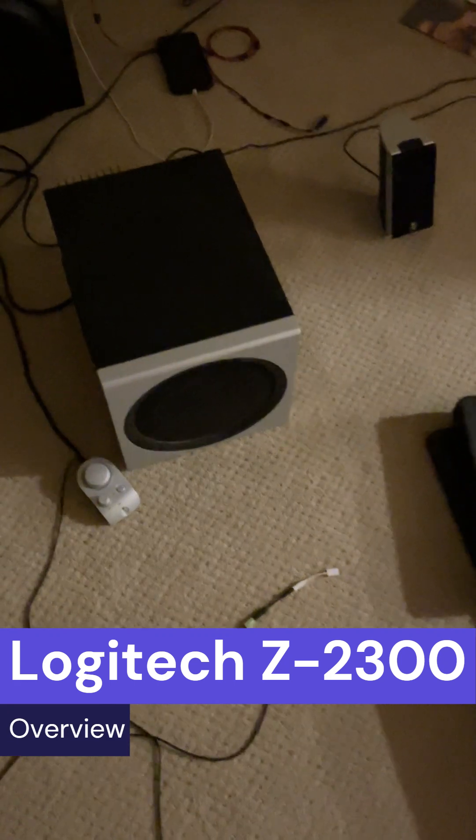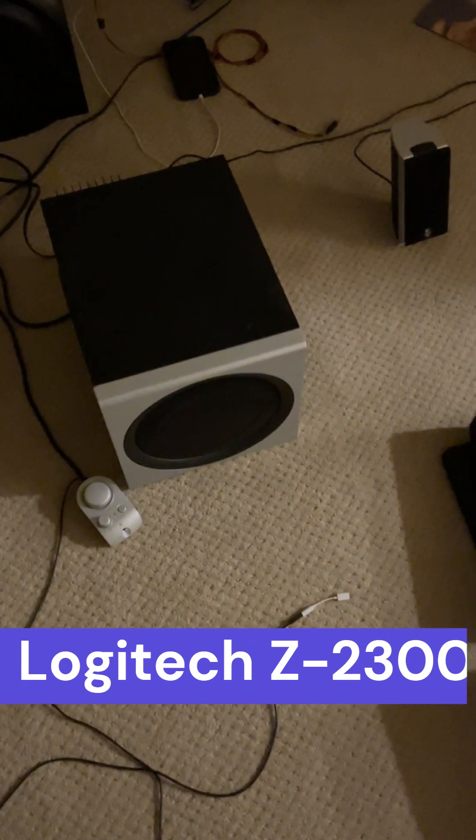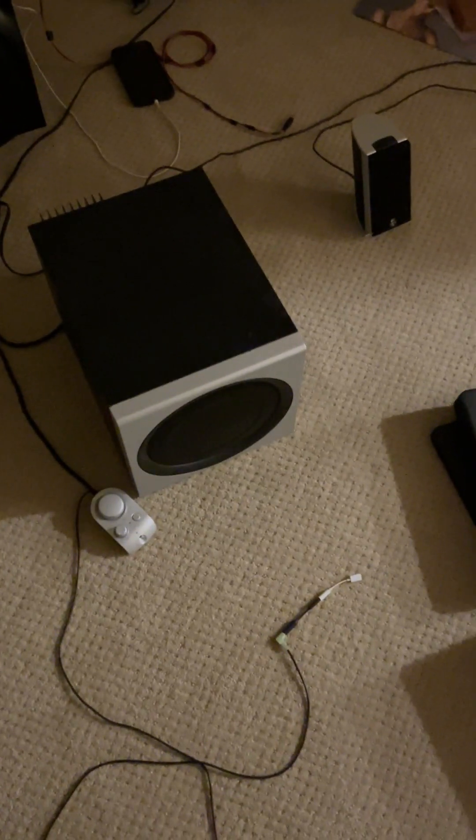This is the Logitech Z2300 speaker system that I picked up today for about $20 on Facebook Marketplace. This is a THX certified speaker system, which means that it is awesome for watching movies, and the bass response is amazing. It's a 2.1 speaker system — it's missing the other speaker, which I'll show you in a minute, but this is great for a dorm room.